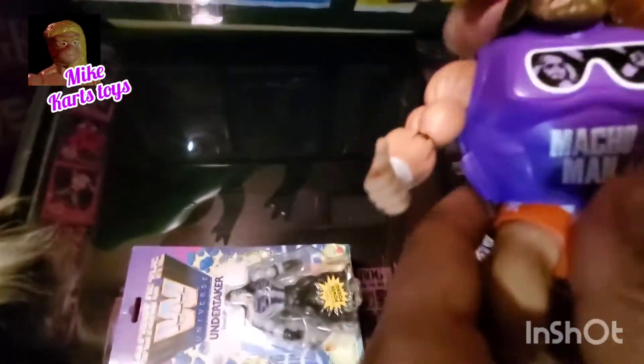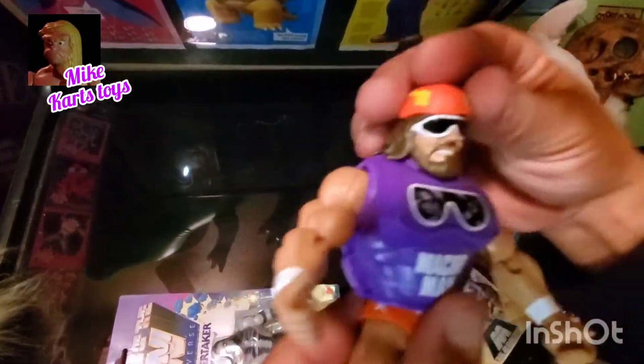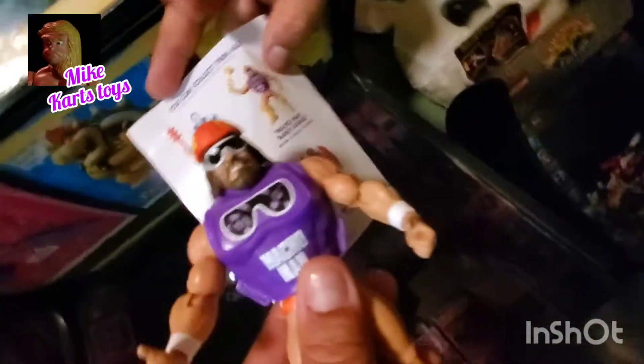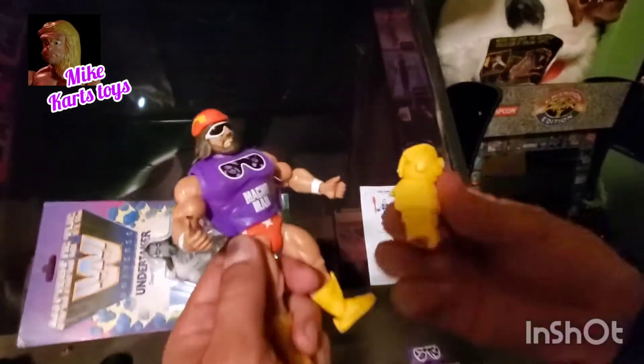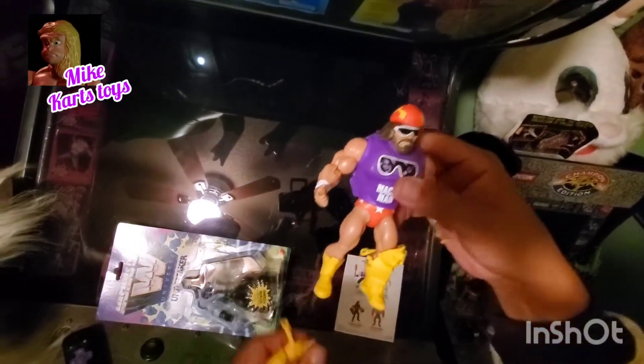Snap it to a Slim Jim! Hey, how's it going? I was here last week and it was very, very nice. I've got sunglasses on my shirt, so let's put his hat on — looks okay. Snap it to a combo! Now I think it looks pretty good. Looks like that goes on the knee if I'm not mistaken — some sort of strap there. Let's get it on — there we go!